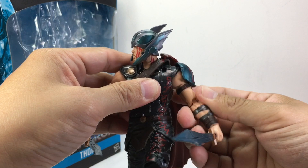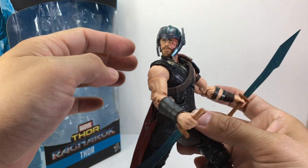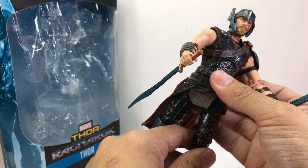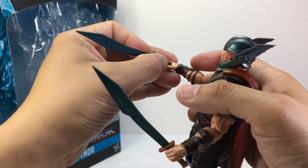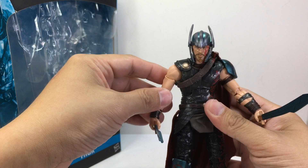I picked this whole set up from Kramer Toy Warden. This figure is probably just like the Odinson and Loki — they'll be the last ones to go on the pegs simply because it's a popular figure and there are two per case. A lot of collectors will just be after the BAF figure Hulk. Ares, Jane Foster Thor, and Hela are probably the figures that are going to go first, so if you're saving money, pick this one and Loki and the Odinson last, unless you can get them all at once at your favorite local hobby shop.